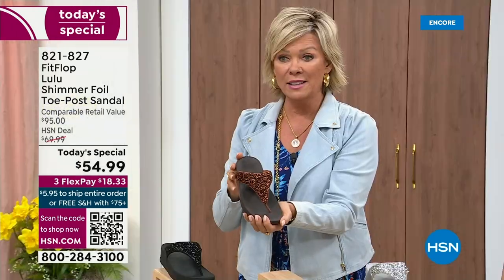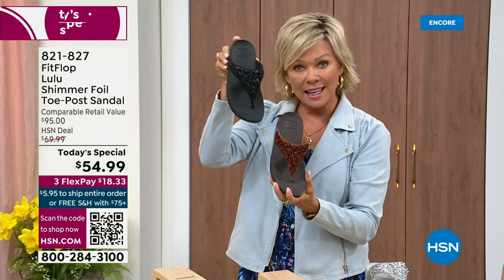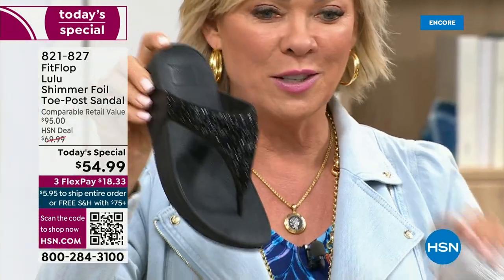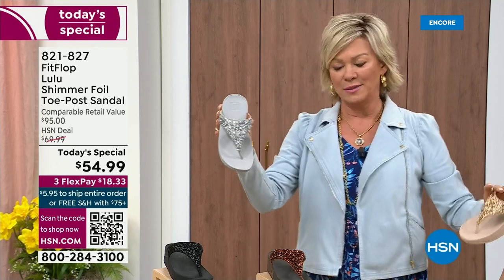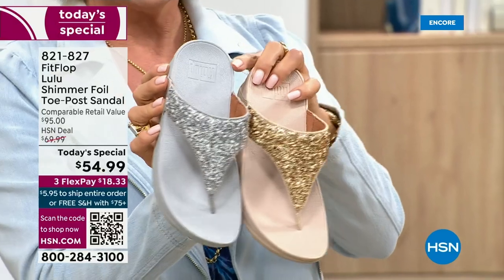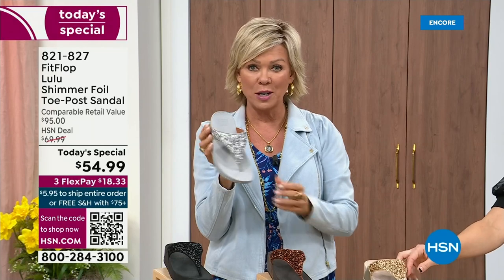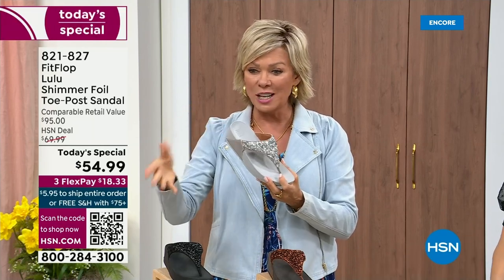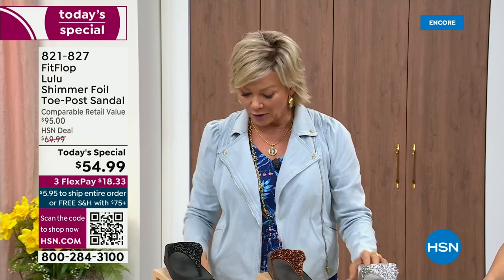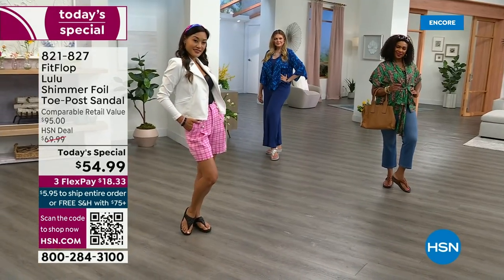We still have all sizes 5 through 11. If you are interested in that bronze, get it now — 821-827. Second most popular is the black, also the second most limited today. The other two incredible classics — with a whole lot of pizzazz — are the silver and the gold. All sizes available, 5 through 11 whole sizes only. Drop down that half size if you go between. Again, 821-827. $18.33 to get yours on a credit card. If you have an HSN card, add a fourth flex — it's only $13.75.